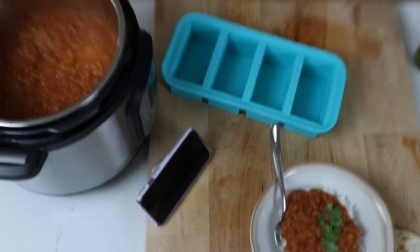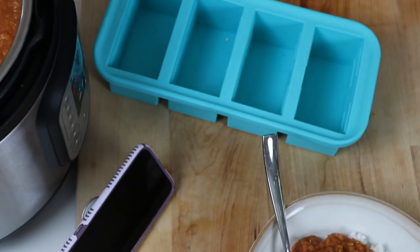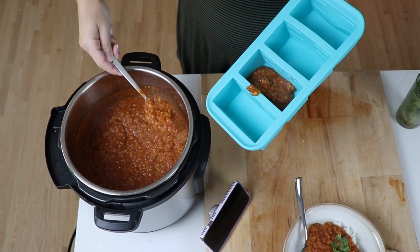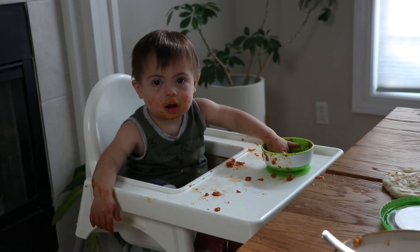It'll last in your fridge for about five days, and you can freeze it. We're using these super cubes — they're silicone soup trays, super awesome, I'll put a link to those too. I'm so glad we finally made this. I think this is going to become a staple in our home, making it once a week.